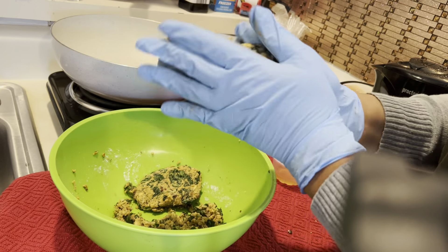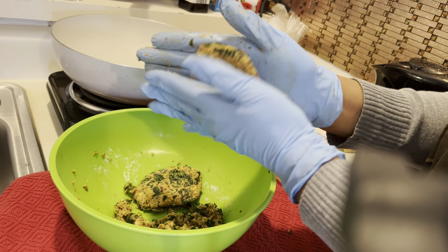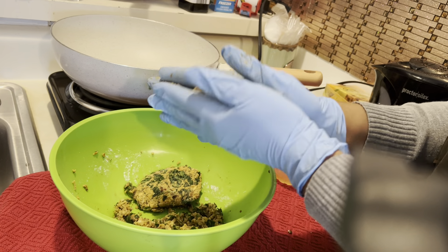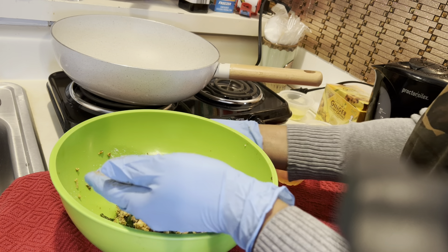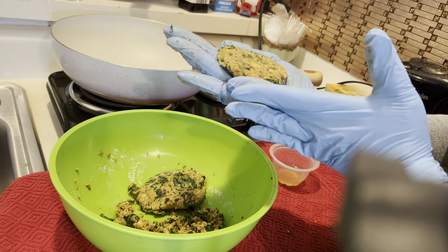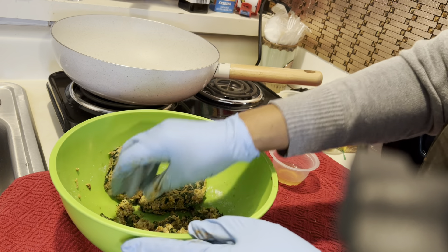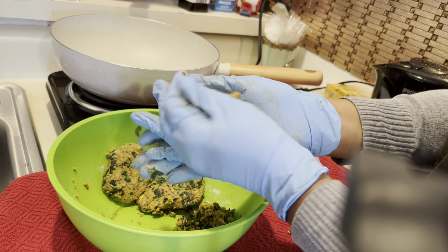But the center — I can get them pretty, I can get them to taste good, but that center — my, my, my. That does it for me. If I bite into that center and it is mushy, it's over. And every time I try to make them with those beans, they are mushy.